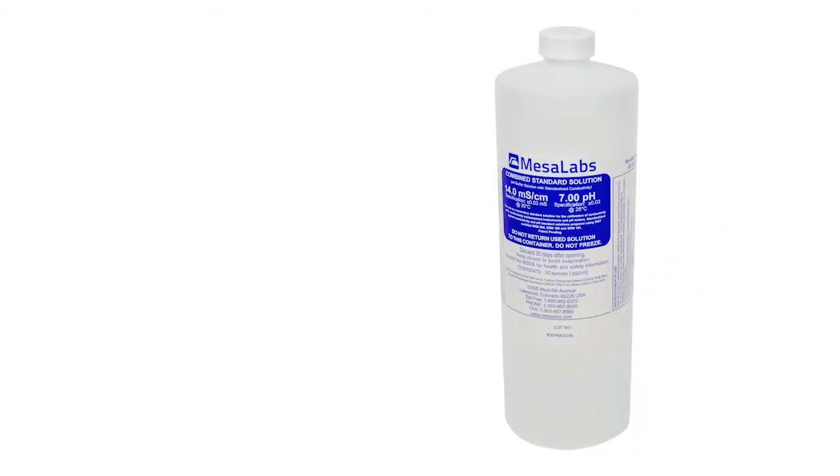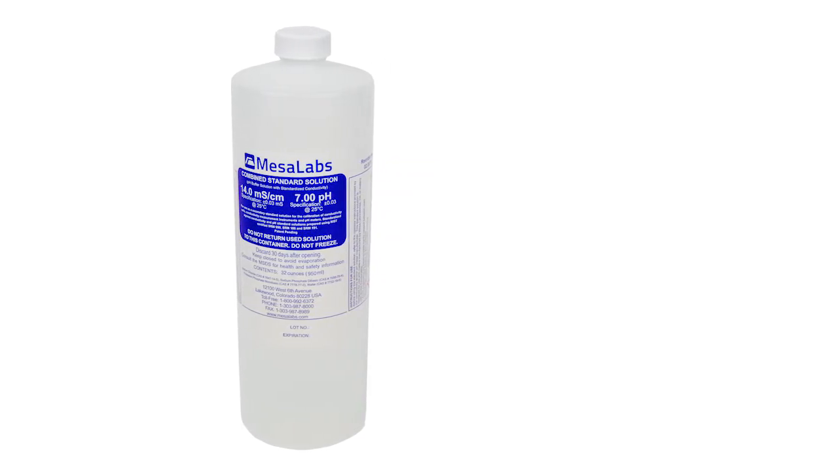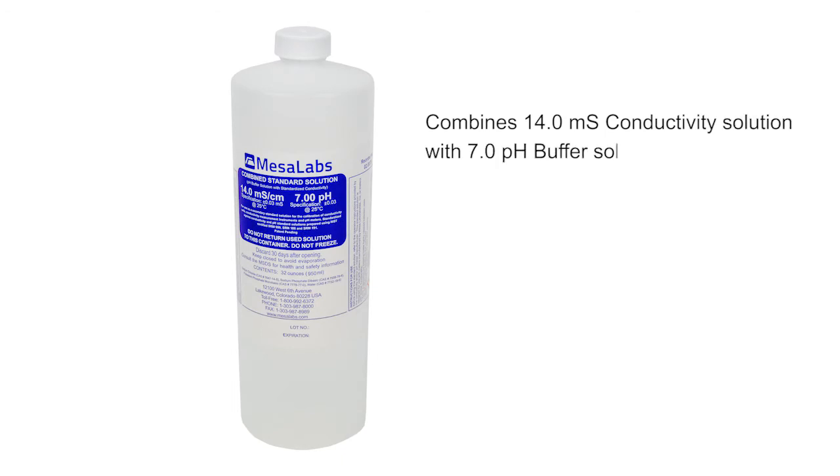Along with the Phoenix XL, Mesa is introducing a new combo solution that combines 14.0 millisiemen conductivity solution with 7.0 pH buffer solution, greatly simplifying the calibration process. This advancement saves crucial time and money by allowing the user to calibrate the meter for these two parameters in a single, simplified process. Enjoy single measurement calibration with Mesa's new 14.7 combo solution.